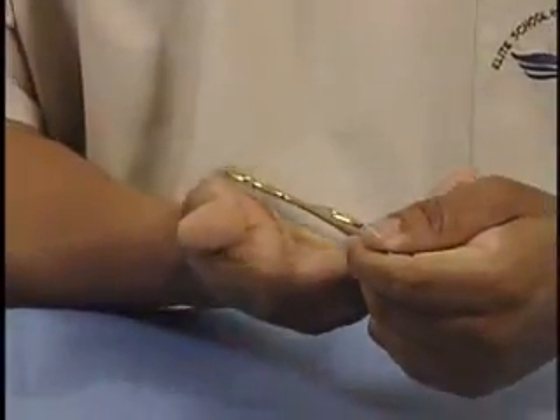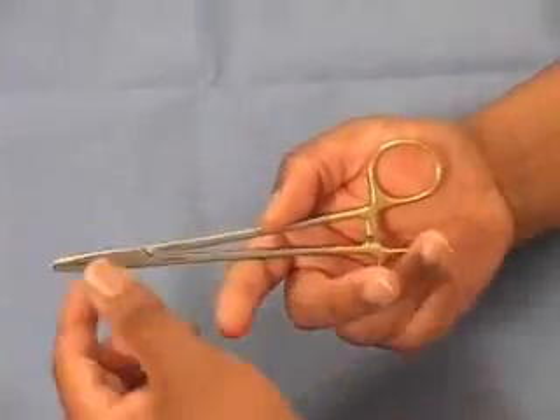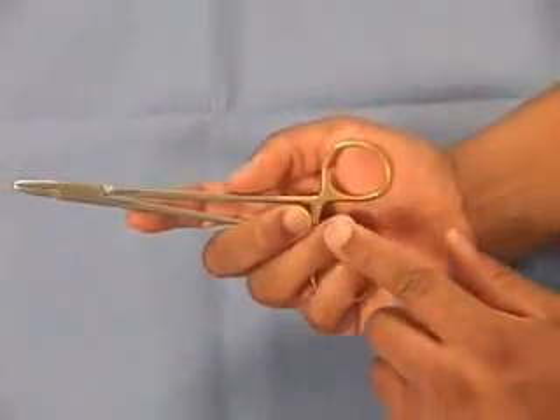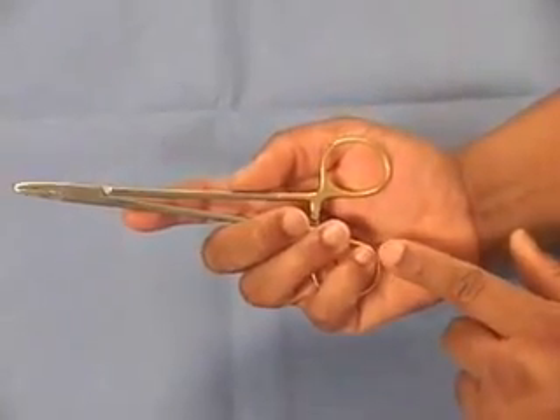Now let's look at the palming method to control the needle holder. The upper ring goes on the pad of the thumb. The index finger will again be applied to the shaft or body of the needle holder. The pinky, ring finger, and middle finger will be applied to the lower ring.